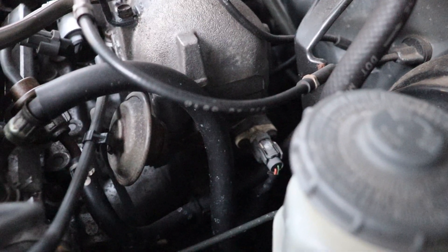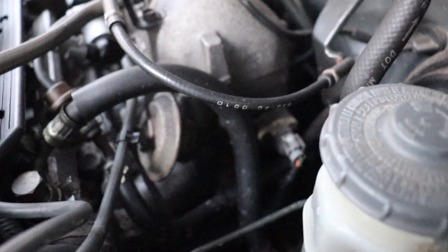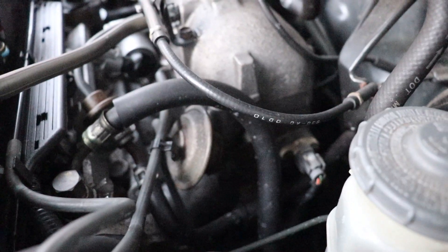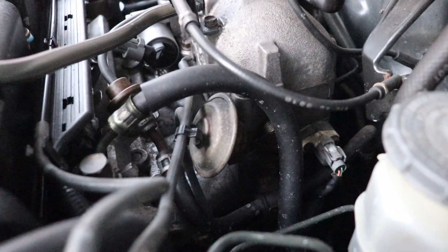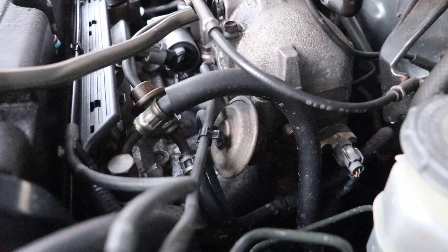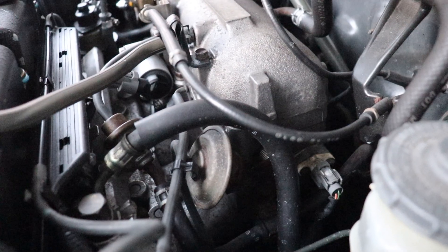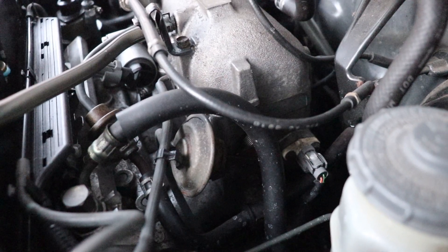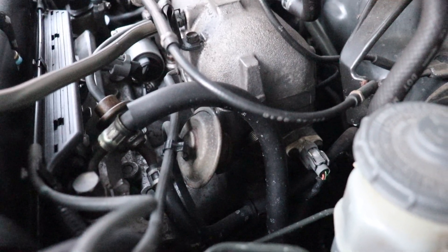After that I got a P0171 running lean condition code, which was harder to diagnose. I checked again for air leaks and found nothing. The actual cause was a cracked flex pipe on the exhaust — not visibly obvious from underneath, but when a new one was welded in, it fixed everything. I had also tried fuel system cleaner and injector cleaner over two tanks, but those didn't fix it.